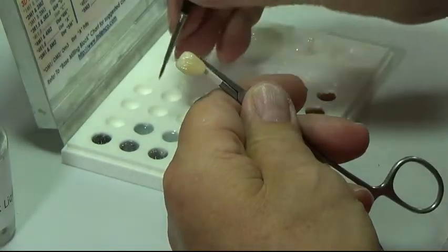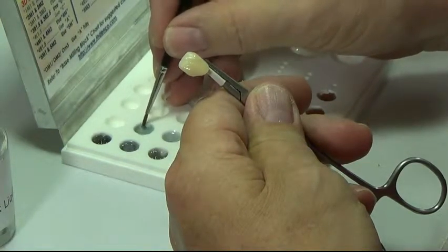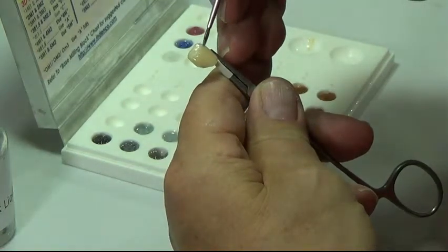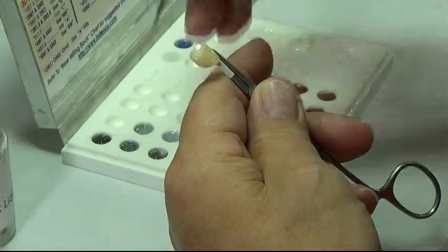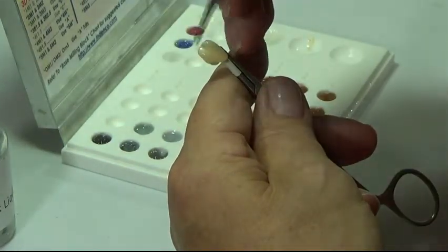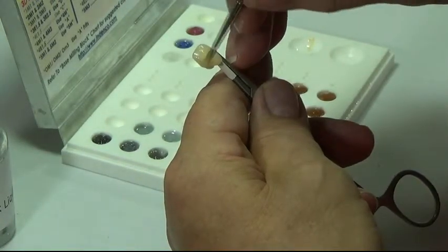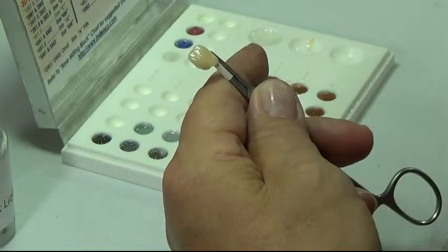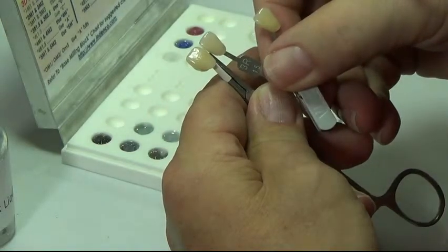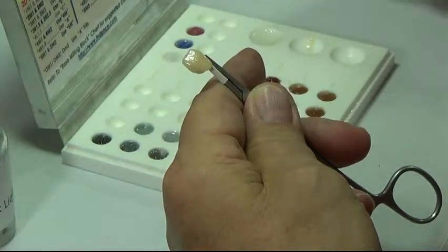Now to place the incisal — again, we only use the tip of the brush to pick up the color. With a smooth stroke, brush from the body up to the incisal, and then down the mesial and distal. Confirm our shade match, and now we're ready to put it on a peg and glaze it.